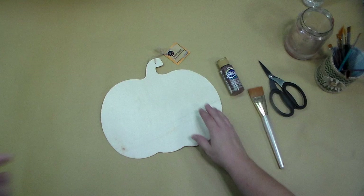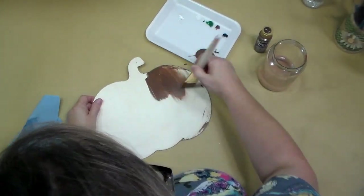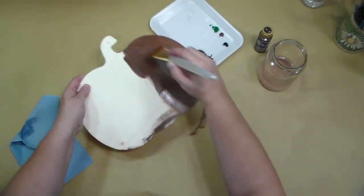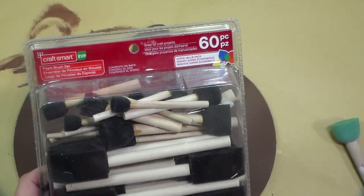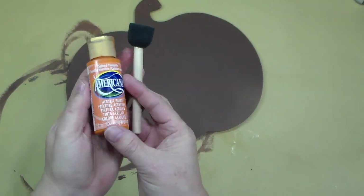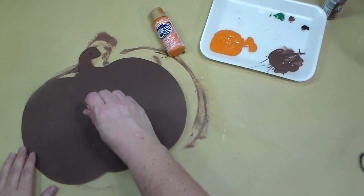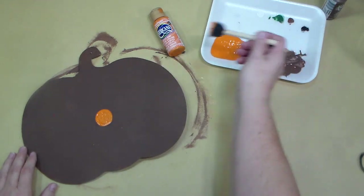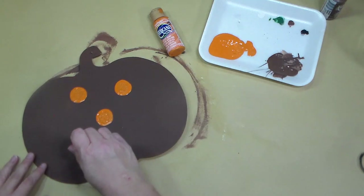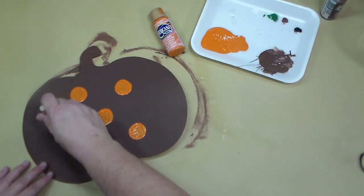I'm starting with one of these pumpkin wood cutouts from the Dollar Tree. I took off the string and then I'm going to give it two coats of this Americana acrylic paint in the color espresso. To add my polka dots, I have this set of foam brushes from Michaels with different sizes. I'm using the one inch foam circle brush with some spiced pumpkin acrylic paint. I load up my sponge brush quite a bit and how I do my polka dots is I start in the middle of my project and work from there — usually doing one, two, then spacing them out accordingly so the dots are more even.